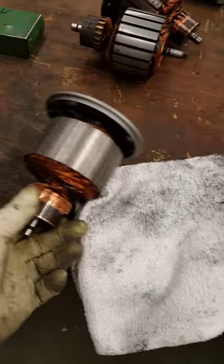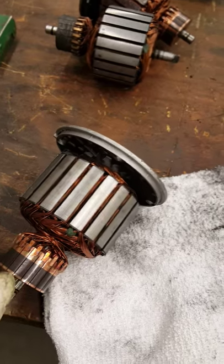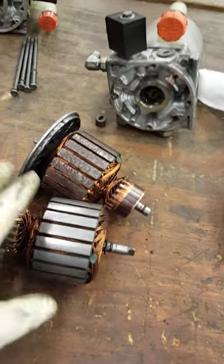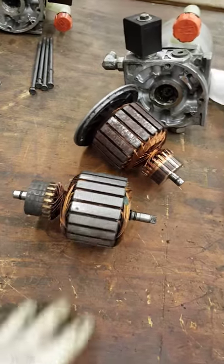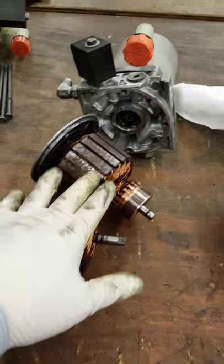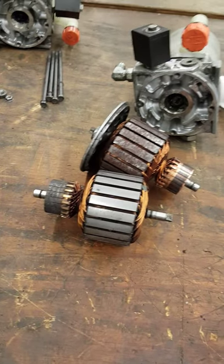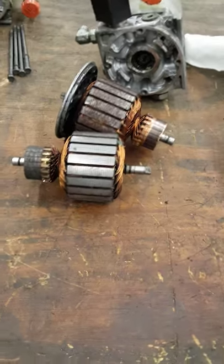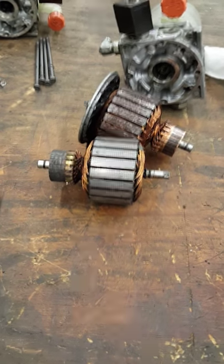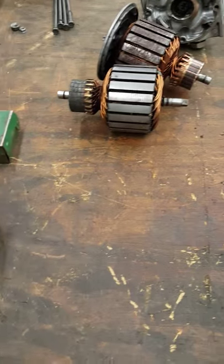This one has been cleaned up and is ready to put the brushes on it. That's how you determine if there is a bad armature or motor winding. In the next video, I'm going to show you how to put together a motor brush assembly into the motor and put them back together. Thank you for watching. Ciao.